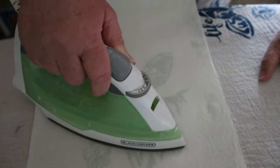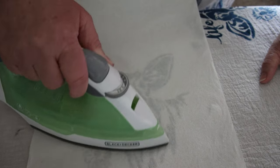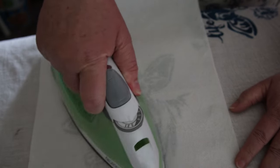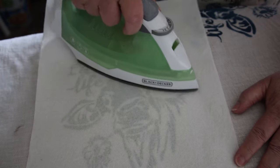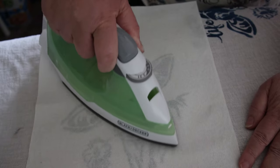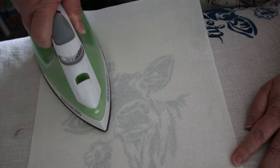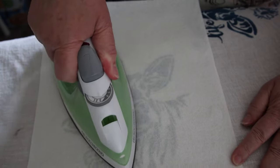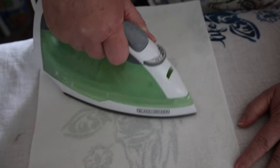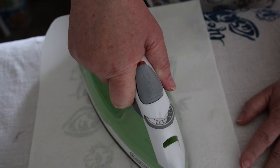You just want to get a good heat on every spot of it. Don't miss any because you don't want any of it lighter on one end than the other. There's not a lot that can be explained here except just keeping constant movement, keeping constant heat on your design.